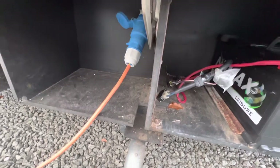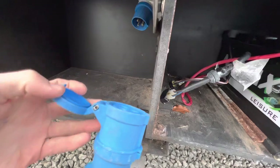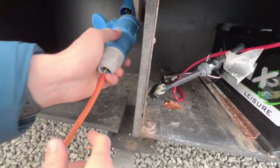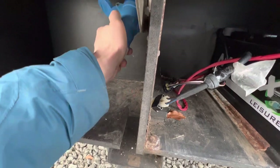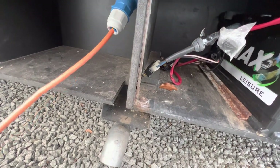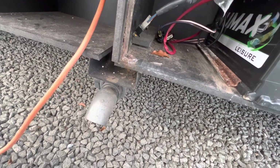To hook the vehicle up, get your hook-up lead, lift the collar, expose the ends so you've got the three pins and push it onto the motorhome first and then the site. Do it in reverse order when unhooking, so that you're never walking around with a live lead in your hand as it may be dangerous.